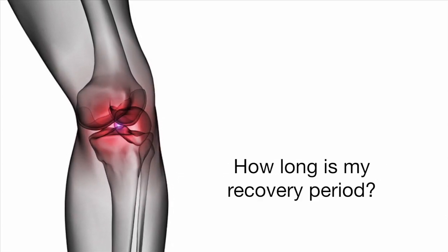The typical recovery period for a patient undergoing a routine knee replacement is anywhere from two to six weeks on average. After surgery there is pain and swelling — that's typical. You're independent within a few weeks, and most people are off crutches within a few weeks after surgery.